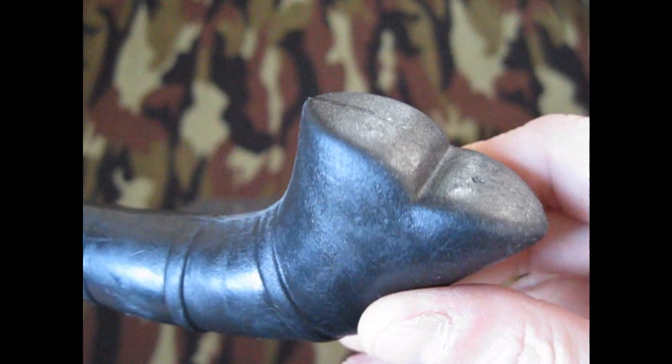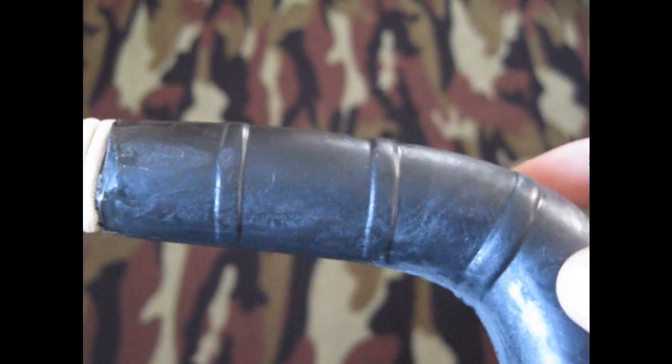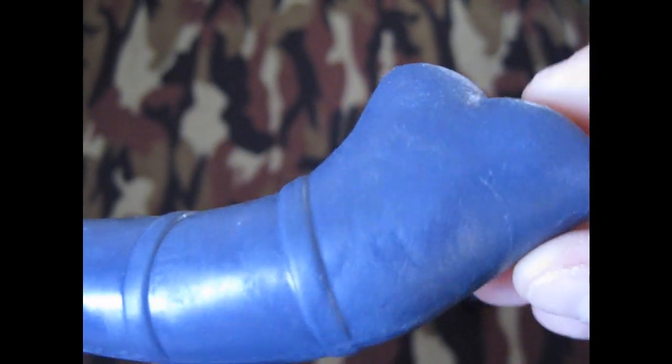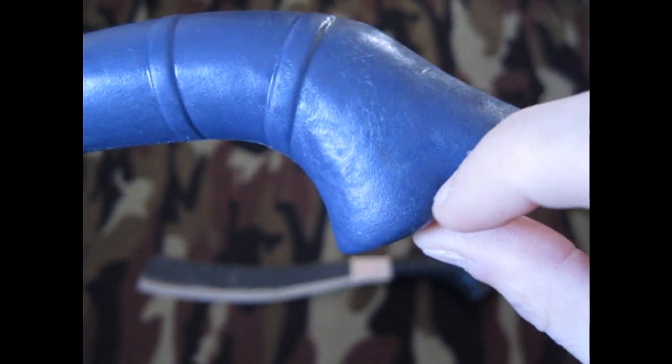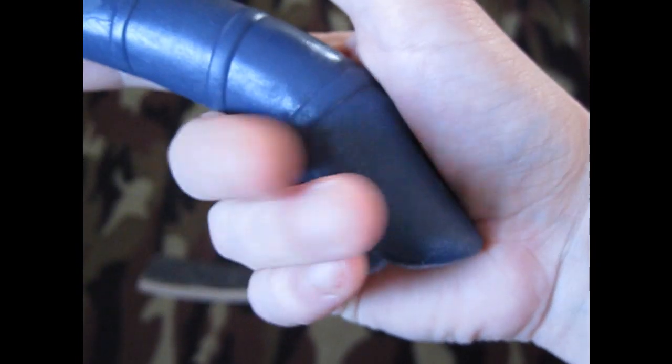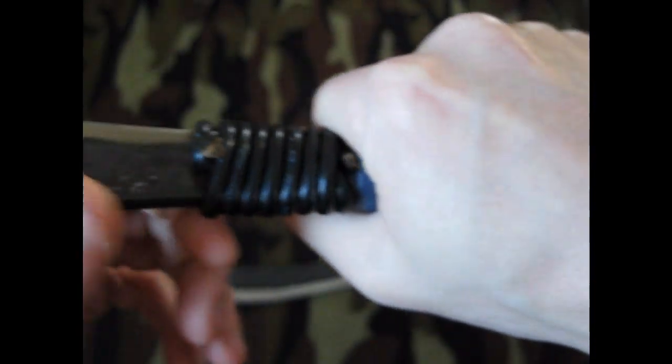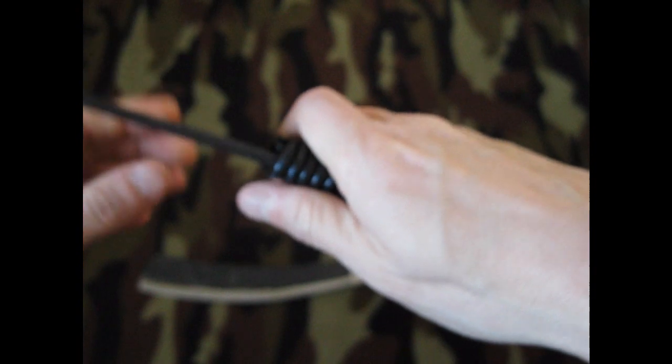They've got composite handles — just like a plastic. Here's a close-up of this one; again, a composite handle. I was going to round this off, but this actually fits in my hand really well. When you want a little extra reach it fits in my hand just like that, and then you can choke up on it here for fine work.